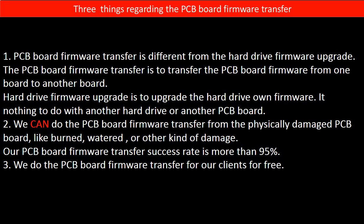Regarding the hard drive PCB board firmware transfer, we have three things to mention. First, PCB board firmware transfer is different from a hard drive firmware upgrade. The PCB board firmware transfer is to transfer the PCB board firmware from one board to another board. A hard drive firmware upgrade is to upgrade the hard drive's own firmware — it has nothing to do with another hard drive or another PCB board.